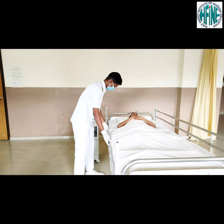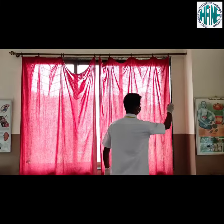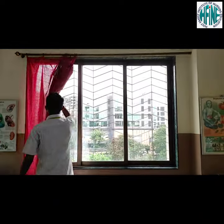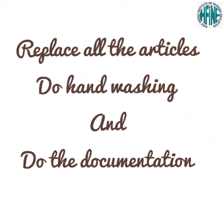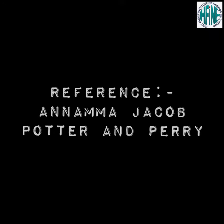Make the patient comfortable and put the side rails. Open the curtains to promote ventilation. Replace all the articles, do hand washing, and complete the proper documentation.